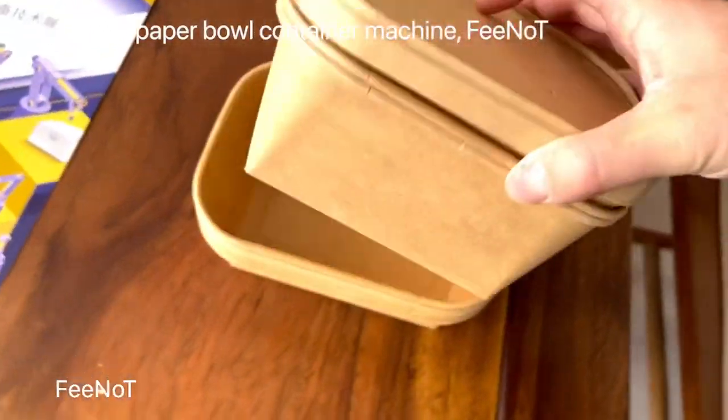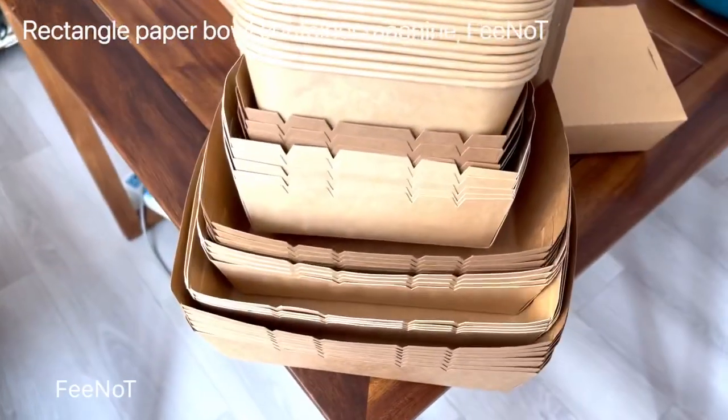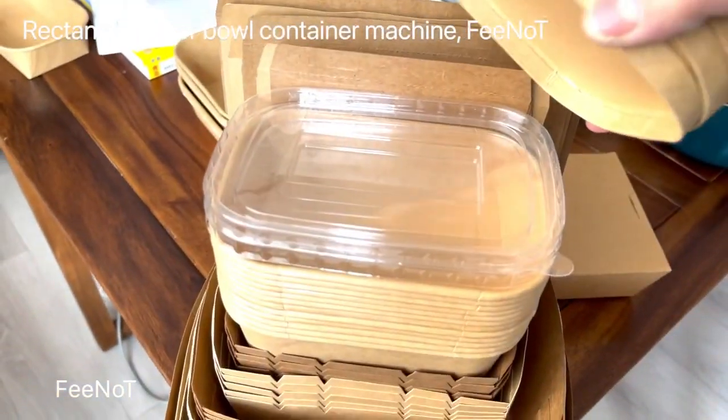You can cover with a paper lid and also with a plastic lid.